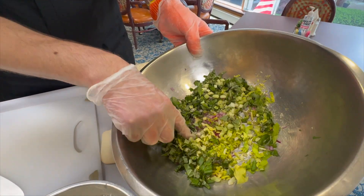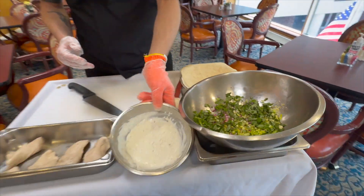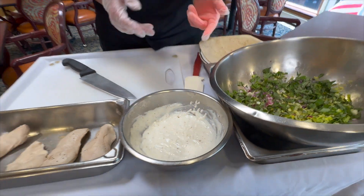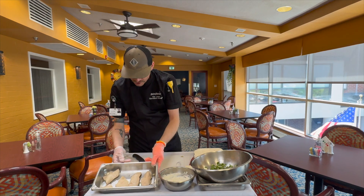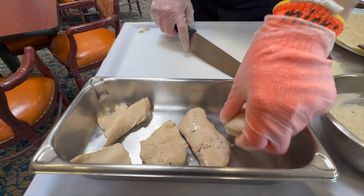Here is kind of a soft fine dice — this is all your vegetable prep. I have the wet portion to the wrap, which is your yogurt, mayonnaise, salt, pepper, and garlic powder. I also have poached chicken here that I poached and cooled, which is very important — you want to cool it properly.